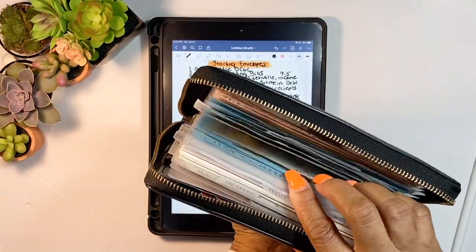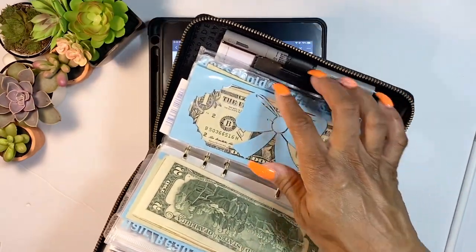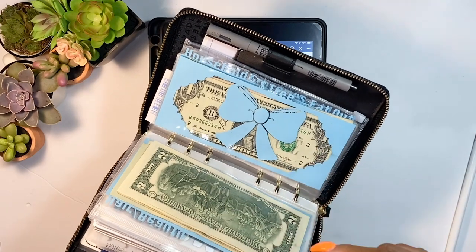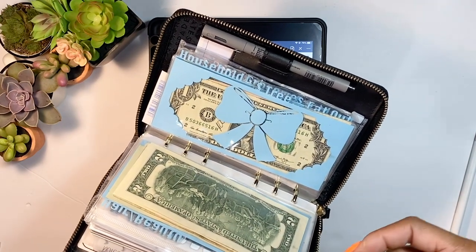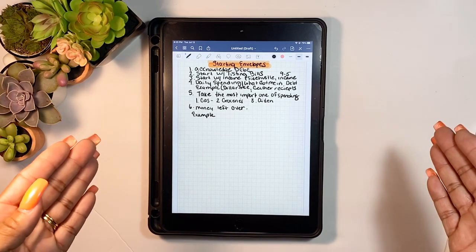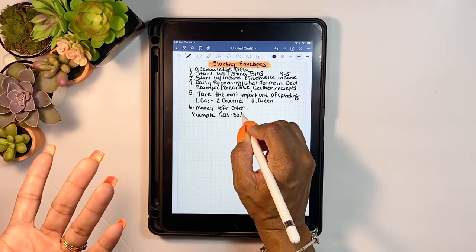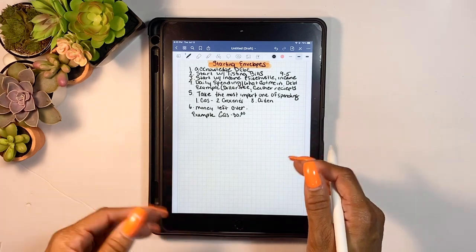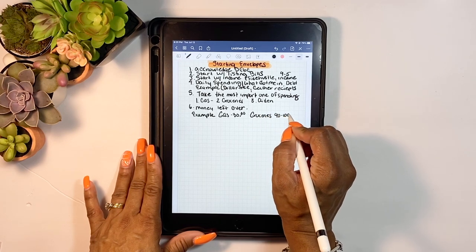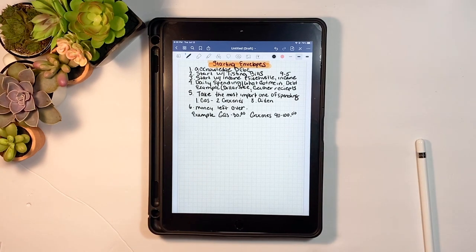For my cash envelopes, I have categories like hair and beauty and Dollar Tree. For Dollar Tree I give myself a small limit — like ten or fifteen dollars — and after that you wait until the next pay period, which is two weeks since I'm paid bi-weekly. For gas I give myself thirty dollars for two weeks since my son's daycare is close to work. For groceries I budget ninety to a hundred dollars, and I'll make crockpot pinto beans and cornbread or spaghetti that I can also take to work for lunch.